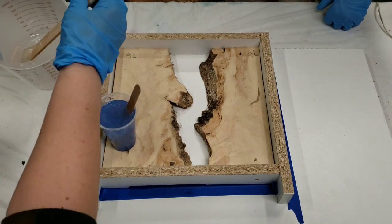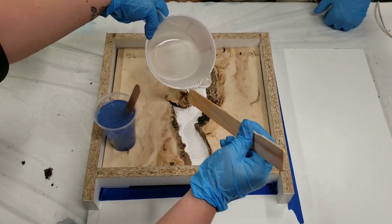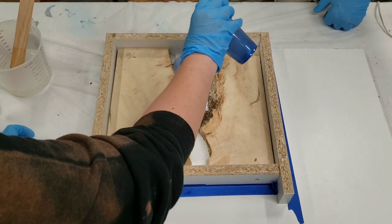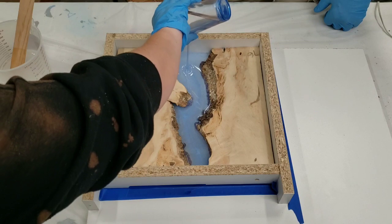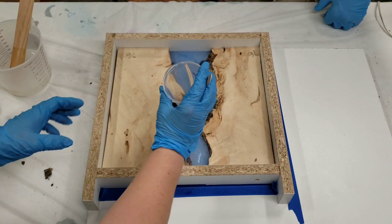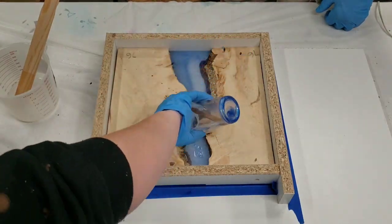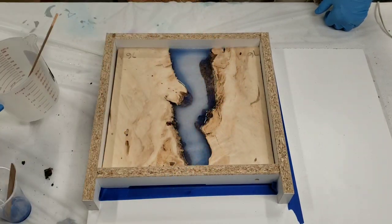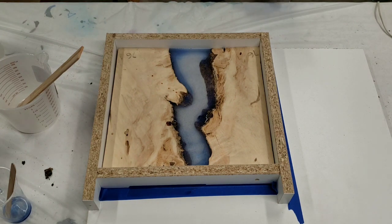All right, we have all our epoxy mixed up — here goes nothing. We're going to pour just a little clear in here first. Oh, I didn't want that much. We actually need to mix up just a little bit more — not much, but just a little more — so we'll be right back.